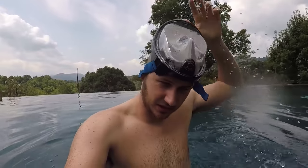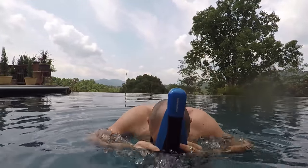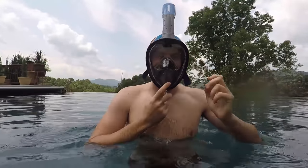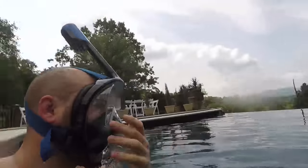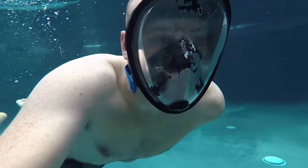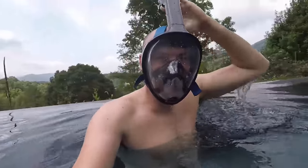I am going to try to dive in with the mask. See if it leaks from the top from the snorkeling tube. You see I have a little bit of water inside — it's just sticking away. Okay, let's dive in. Wow, I don't have to spit the water out.